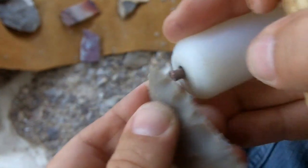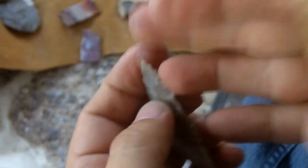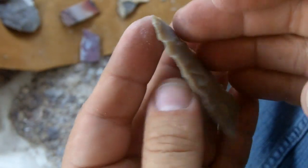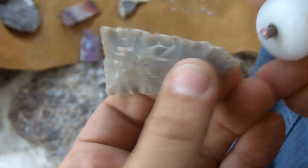Don't lose sight of the overall shape. You have to kind of do two things at once: keep your mind on the overall shape and also keep in mind not breaking it while removing flakes.